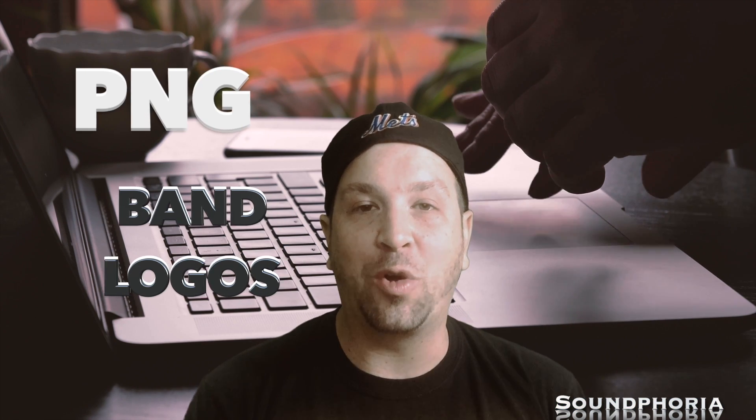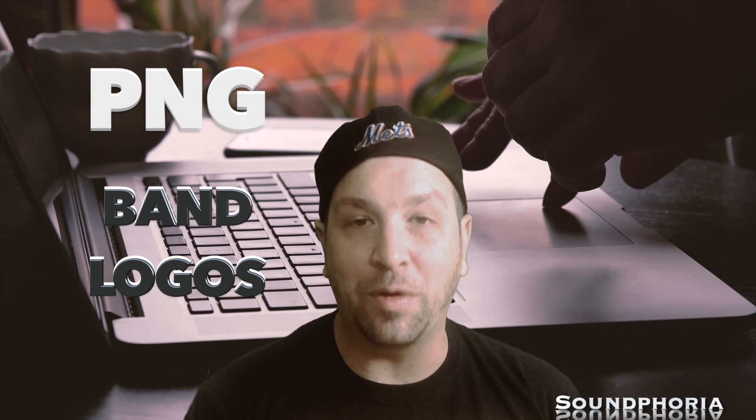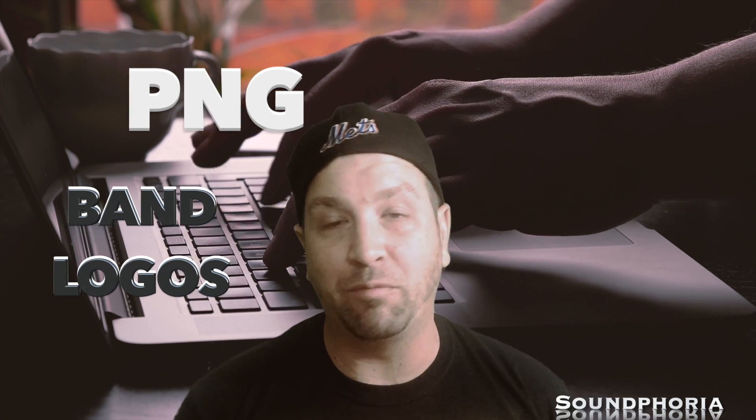Hey, what's going on everybody? I wanted to show you a quick, easy tutorial that is going to make people like you more — real easy, something that we all need to know.